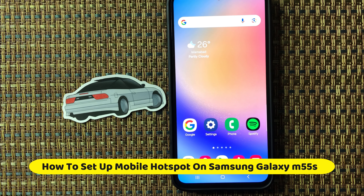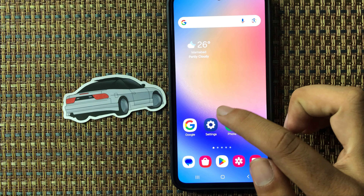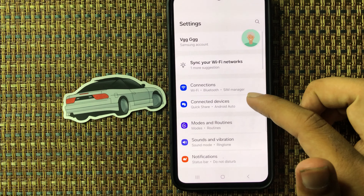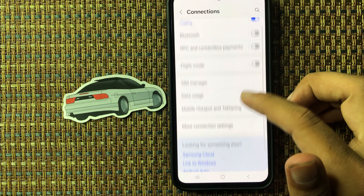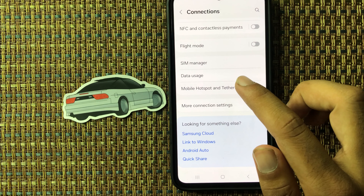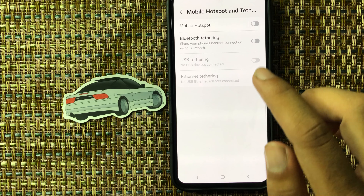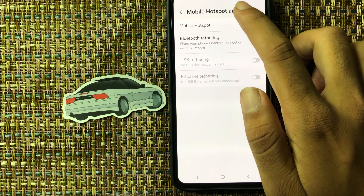Hello friends, in this video I will show how to set up mobile hotspot on Samsung M55s. First of all, open the Settings app and select Connections. Scroll down and you can see Mobile Hotspot and Tethering. Click on this, and at the top you will see the Mobile Hotspot option.